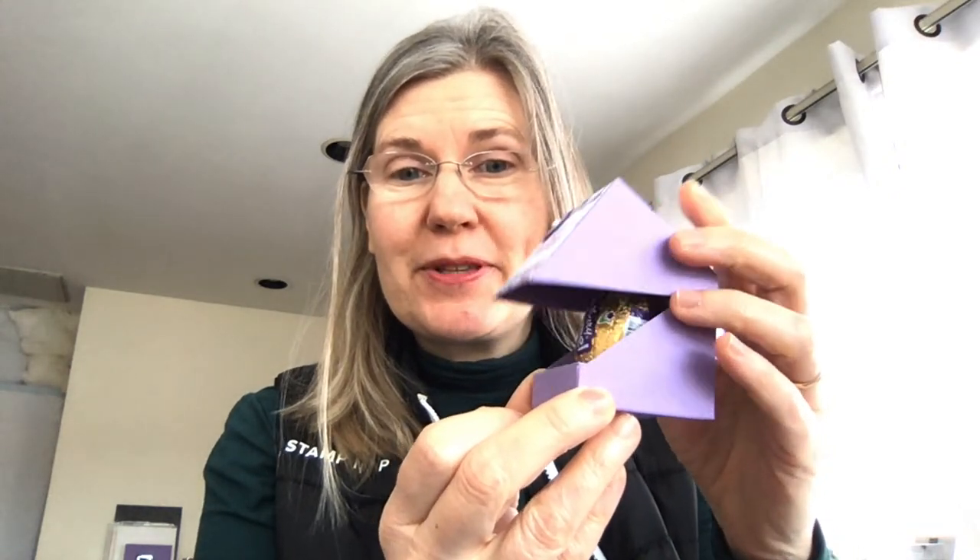Good morning everyone, it's Brenda Quintana here. I have an adorable project for you today — it's a little box that holds a Cadbury cream egg, and you can get these in a bunch of different varieties. My shopper found me some Cadbury caramel eggs that look so cute in this box. Look at how cute this is — it's got this angle closure and opens up like this, with a little hole for the Easter egg.